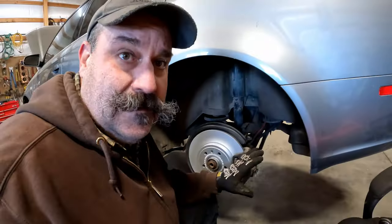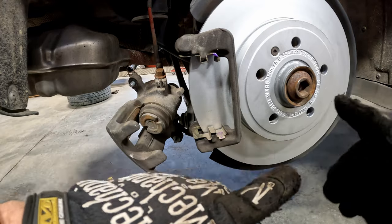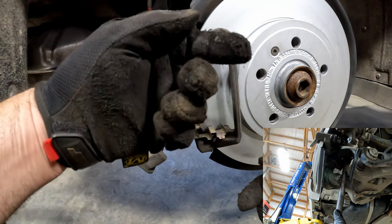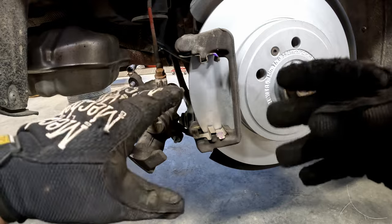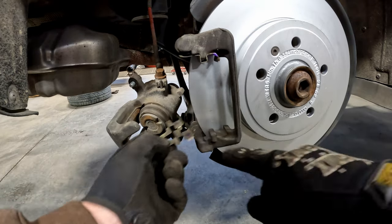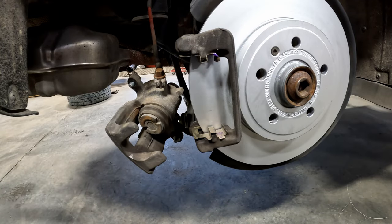I lost audio during this whole section but fortunately I haven't done the other side yet, so I'll go over everything I just did. We reinstalled the caliper bracket — it has two bolts from the back, the long one goes on the bottom, the short one on top. I put Loctite on the bolts; torque is 110 Newton-meters plus 90 degrees, and I used a cheater pipe. We then installed these clips that go on the caliper bracket — they fit on this groove right here, snapping in place top and bottom.